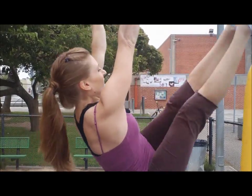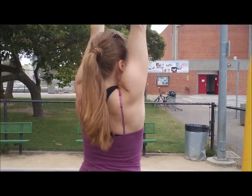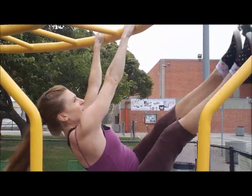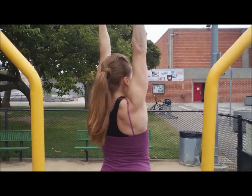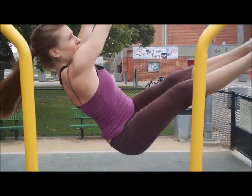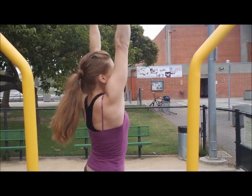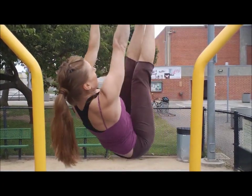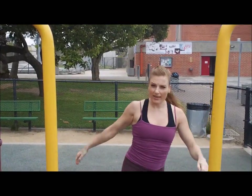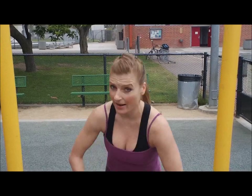Let's go for ten. Three — these are really good. Four. Remember, try not to swing too much. Five. Six. Seven — great for the stomach. Eight. Nine. Ten. And remember, on all these you always go until you can't go anymore, until you're out of juice or out of gas.